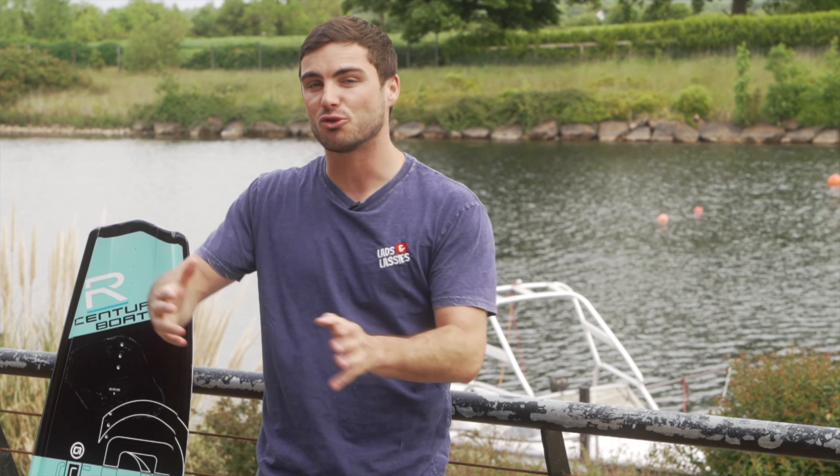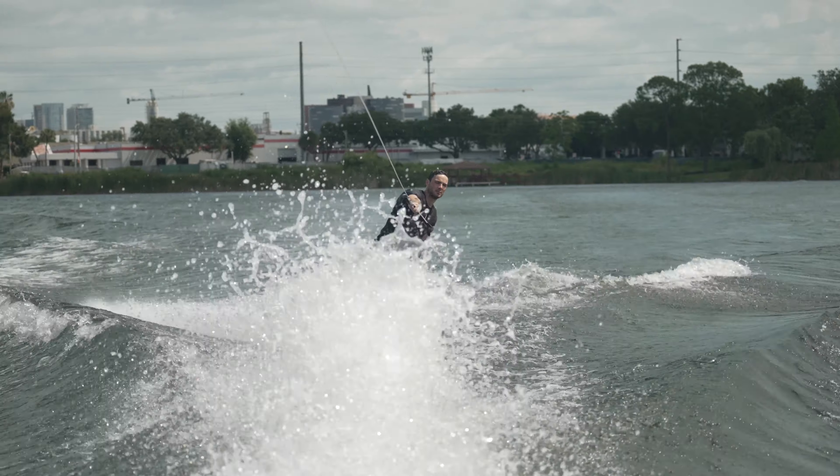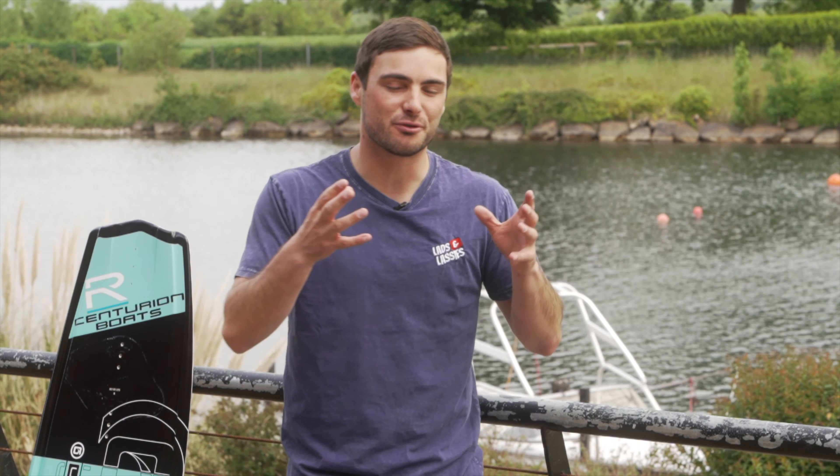This episode is about how to jump and how to jump higher. Jumping is quite a weird thing to do on a wakeboard because you're being put up in the air at quite a high speed and it's a little bit intimidating. However, if you learn it this way it should help reduce the risk.